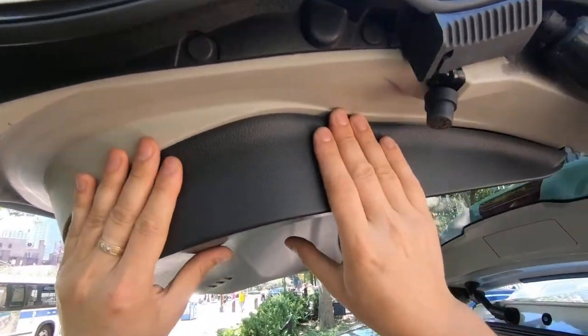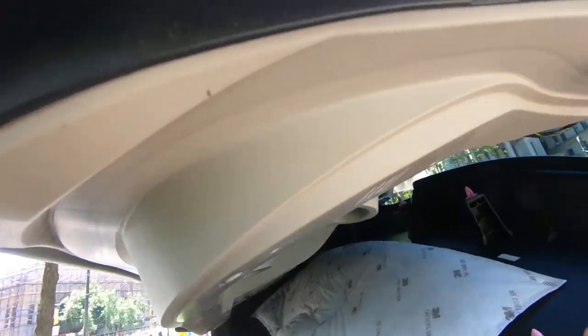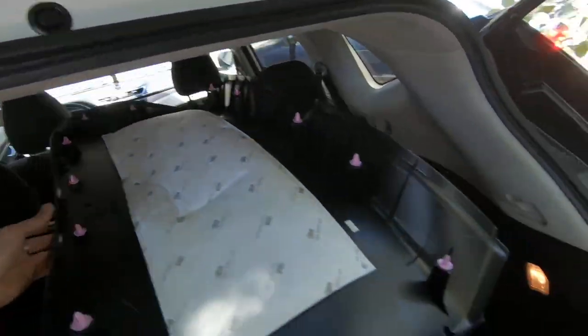The first step is to remove that cover — just gently pull it. There are some clips, as you can see, so just gently pull it.